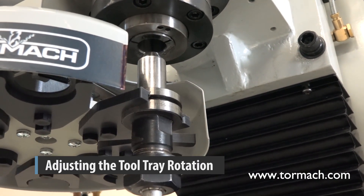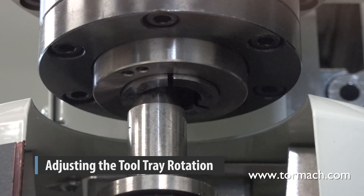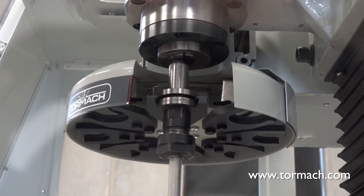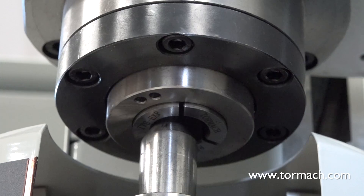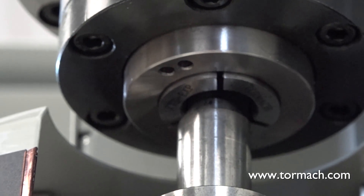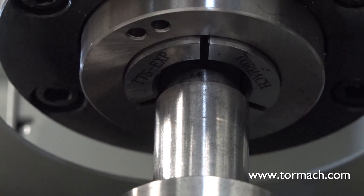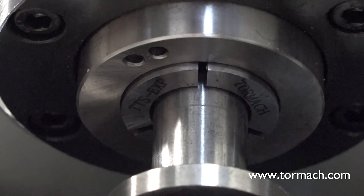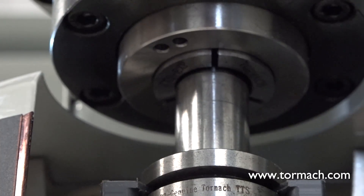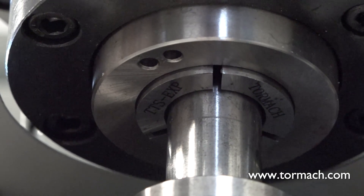Adjusting the tool tray rotation. Slowly jog the Z-axis tool tray down to bring the spindle nose towards the tool. Determine if the tray must move clockwise or counter-clockwise. Click minus minus to step the tool tray counter-clockwise, then click plus plus to step the tool tray clockwise until the spindle and tool slot center lines align with each other. Slowly jog the Z-axis down over the tool shank. Make sure the shank moves freely in the collet. If it does not, this indicates that the ATC is misaligned and you must repeat the steps in the align tool tray and tool slots section.